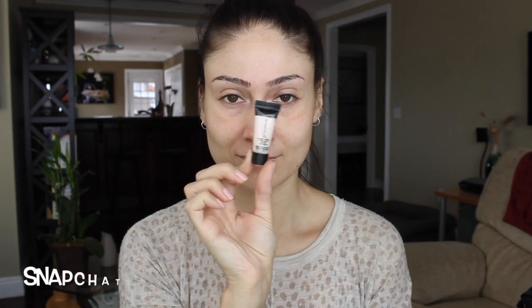I use the Invisiblur basically in my T-zone area to help out with the pores. And to prime my under eyes I've been using this little sample version of the Smashbox Photo Finish Hydrating Under Eye Primer, which I have been loving and will be purchasing.